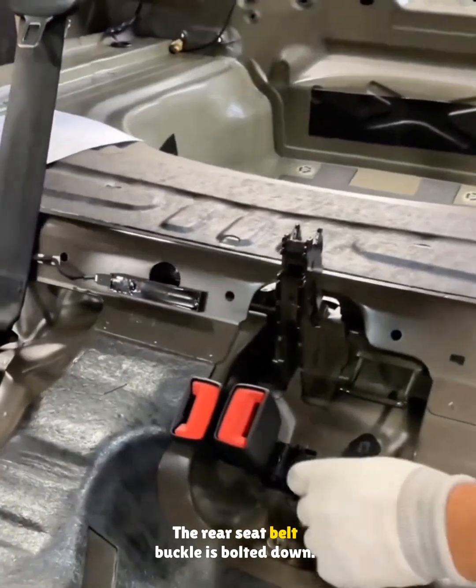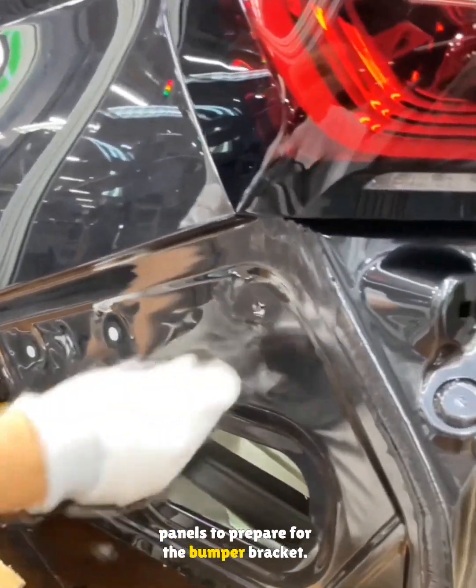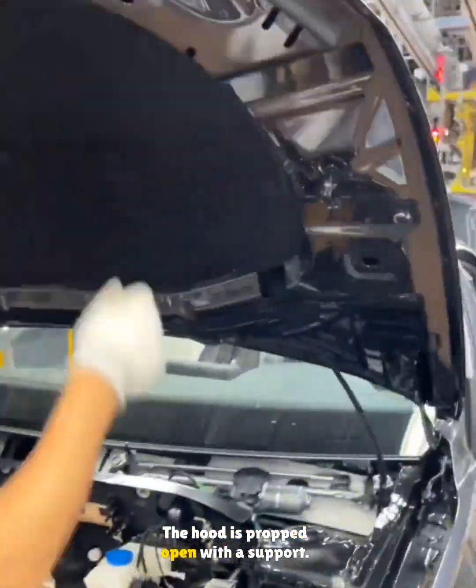The rear seat belt buckle is bolted down. Expansion nuts are installed on the rear quarter panels to prepare for the bumper bracket, and more expansion nuts go under the tail lamps. The hood is propped open with a support.